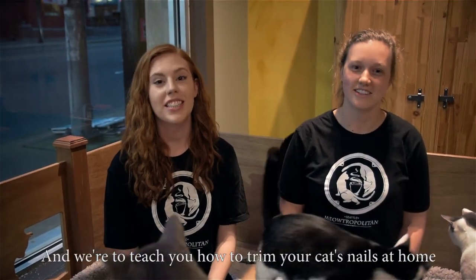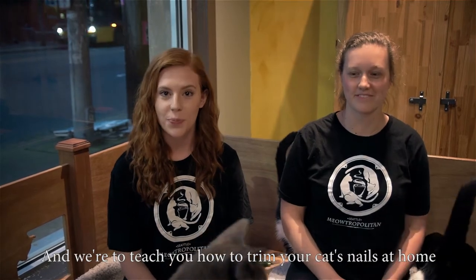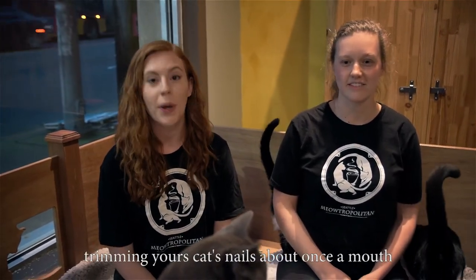I'm Reid and I'm Sophie and we're here to teach you how to trim your cat's nails at home. It's important to make a habit of trimming your cat's nails about once a month.